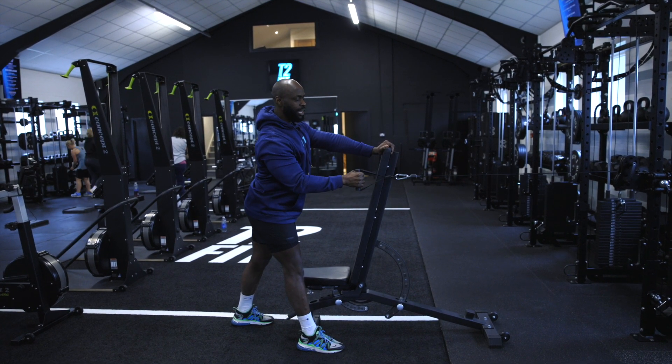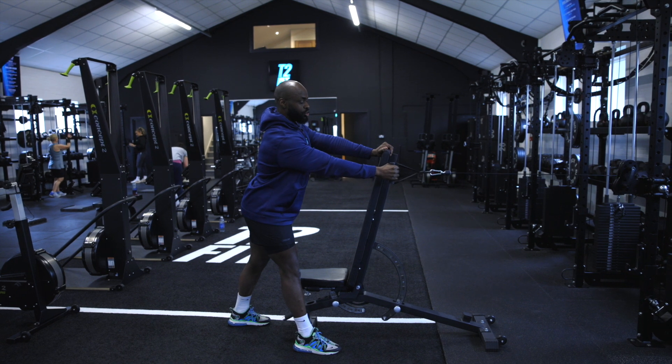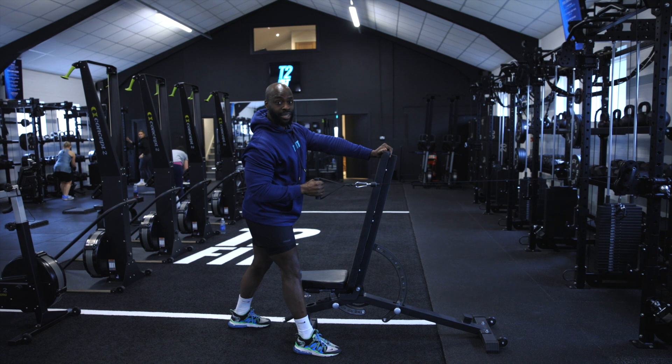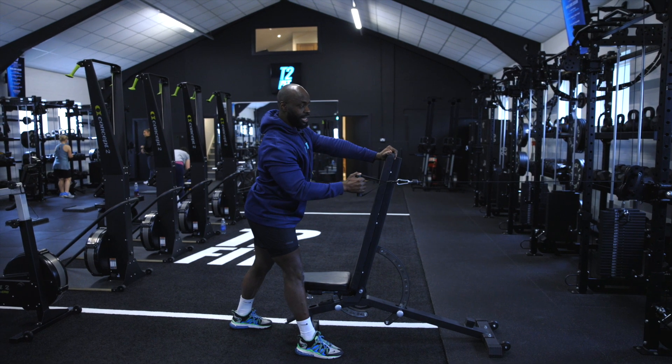Thinking about driving the elbow in, holding it for a second. Again, fully lengthening through the lats, not over-stretching, and then driving in again. Notice how my elbow is going down towards the base of my spine, keeping my shoulders away from my ears so I can fully engage the lats.